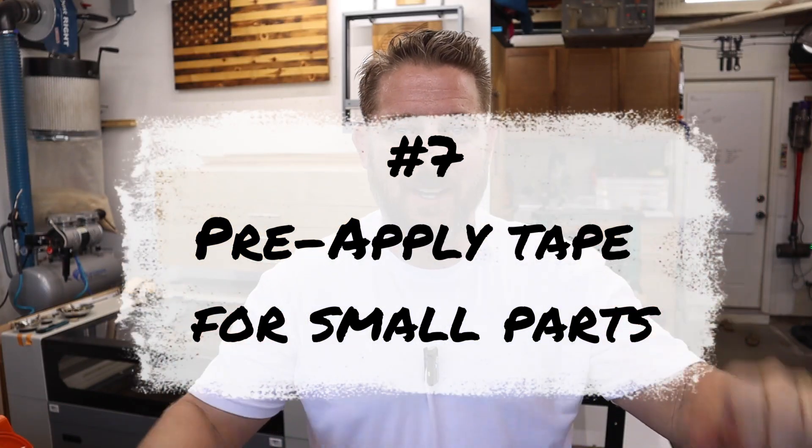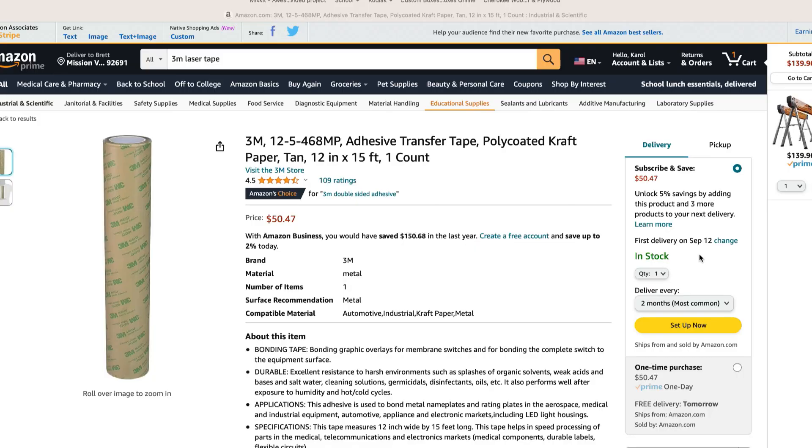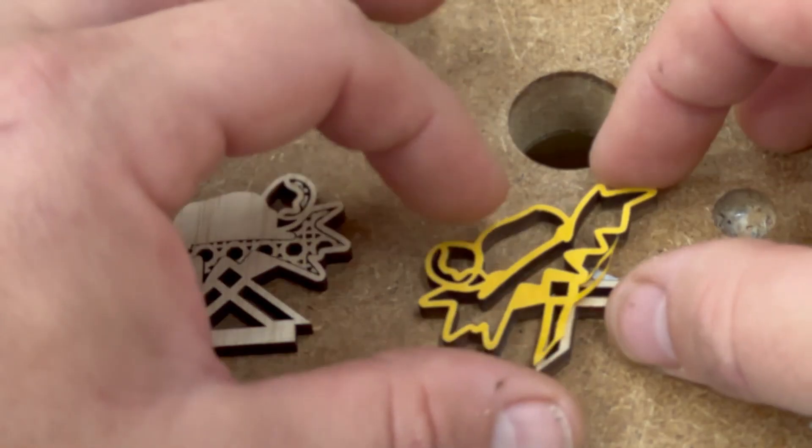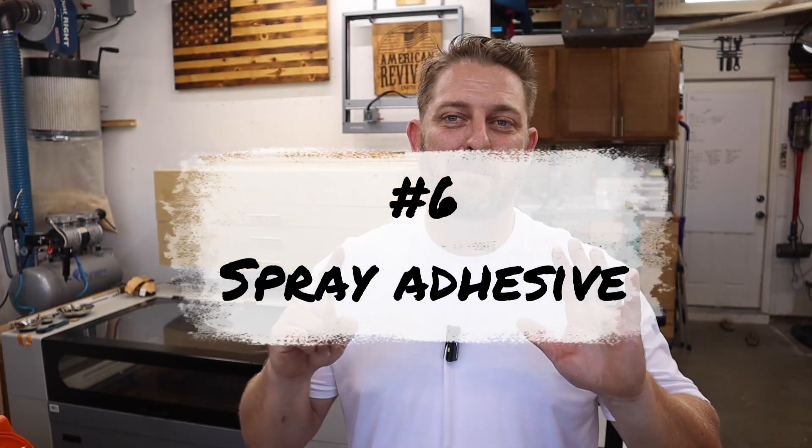That way you can make sure that your focus is the same throughout the whole entire board. Tip number seven: when you need to glue down intricate or small parts, use double-sided adhesive tape on the back of your wood before you cut the parts out. This makes it extremely easy to attach those pieces to your substrate after cutting, instead of trying to apply super glue or wood glue to the back of small pieces and dealing with squeeze out.